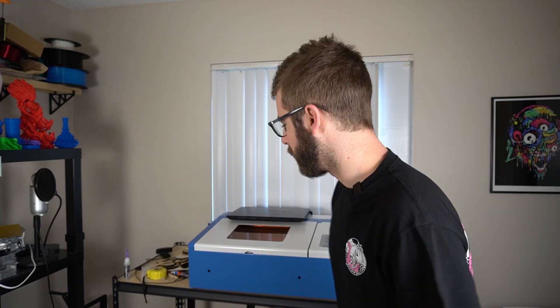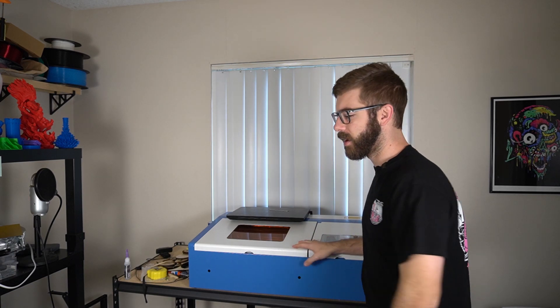Hey, what's going on guys? Dano from ModBot here. Today we are taking a look at this guy. If you don't follow me on Twitter, you might not know that I recently picked up one of these Chinese K40 laser cutter engravers off of eBay, and I've been having a ton of fun with it.